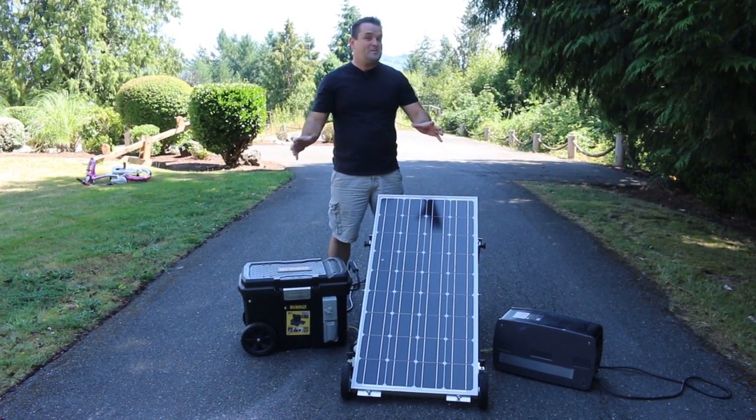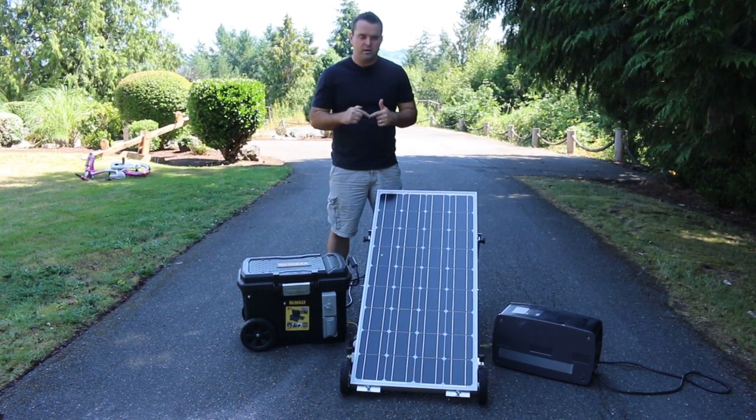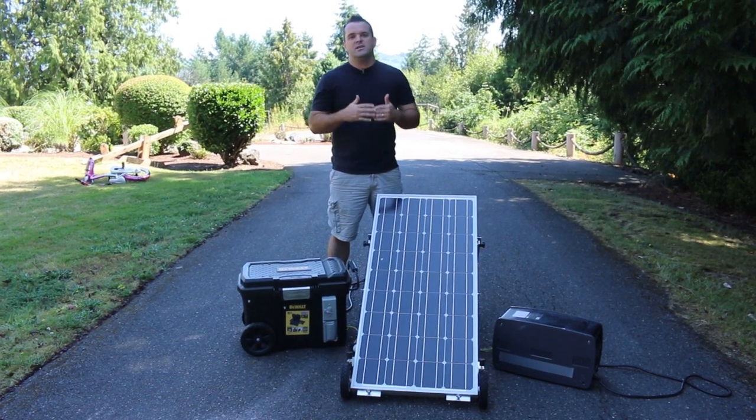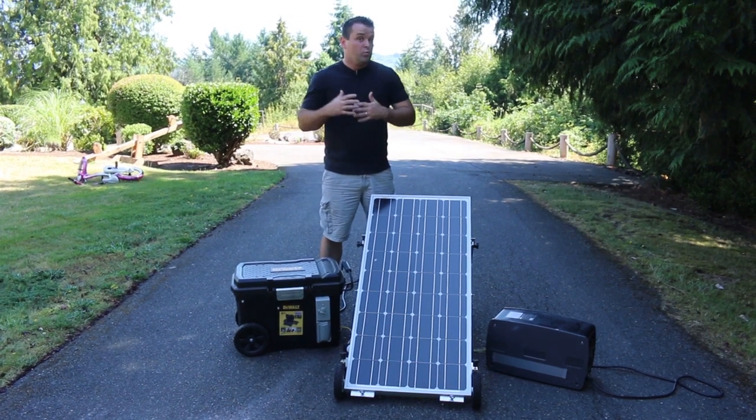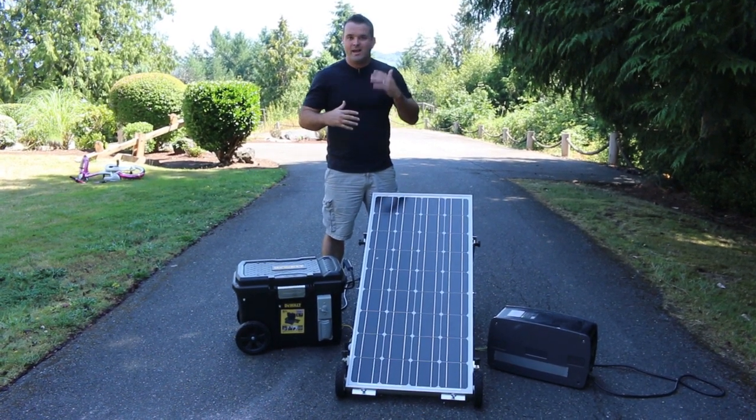In this video, I want to take a quick 30 seconds — maybe 60 seconds — and tell you about the number one part that almost always fails in a solar generator, and why you need to have the ability to replace this part. In a real long-term disaster, you're going to be SOL.